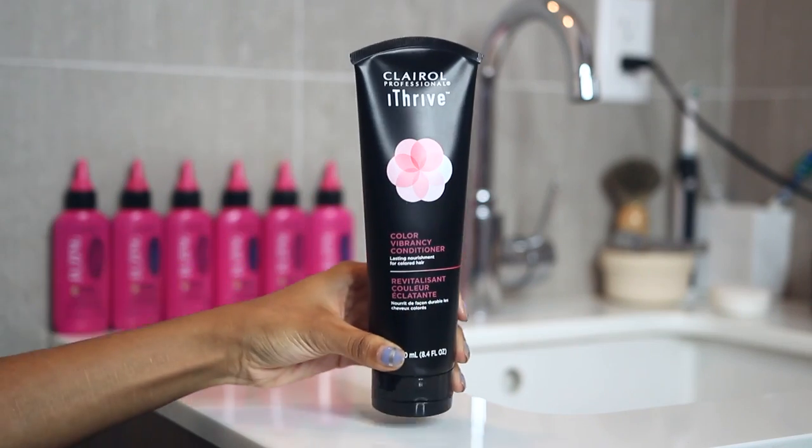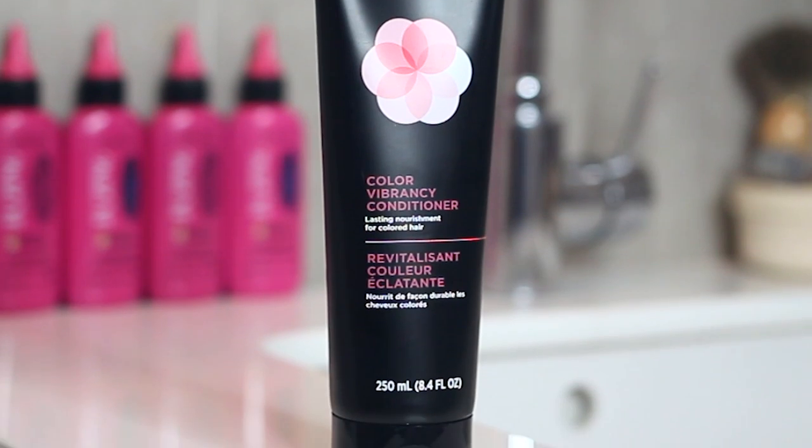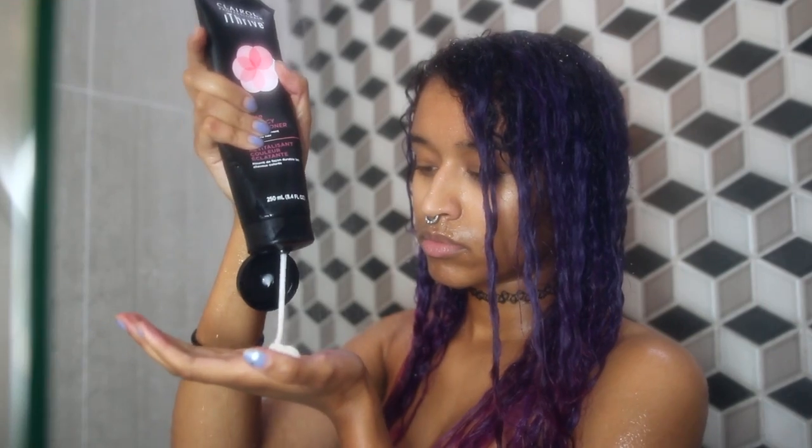After rinsing, I lock in the color and moisturize with the iThrive Color Vibrancy Conditioner. My hair drinks conditioner for a living, so I get it in nice and saturated and give myself a scalp massage while I'm at it.